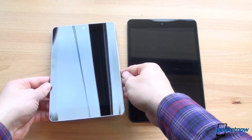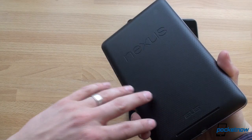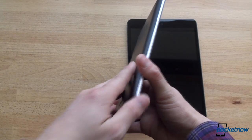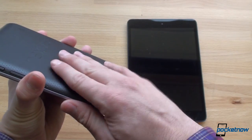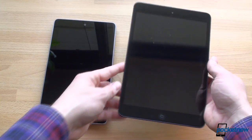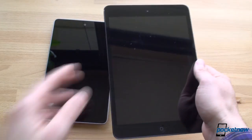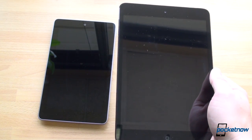In terms of construction, the Nexus 7 has a piece of glass on the front and dimpled plastic on the back. Some people complain about the plastic, but it makes it feel durable, and while it's significantly thicker than the iPad mini, it feels great in the hand because you're wrapping your hands around this soft-touch plastic — it just feels like it was made to be held with one hand. If you've got smallish or medium-sized hands, you can easily wrap your hand all the way around the Nexus 7, whereas on the iPad mini it's still possible but it's a bigger stretch.